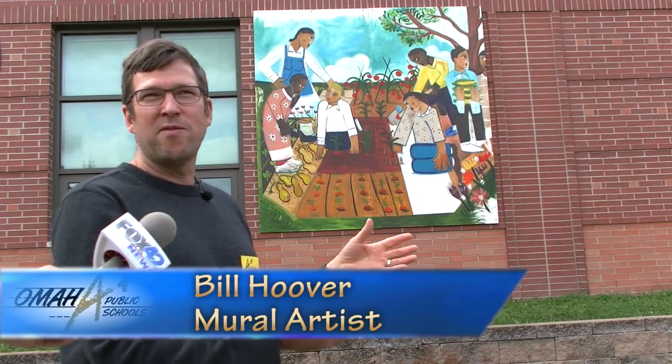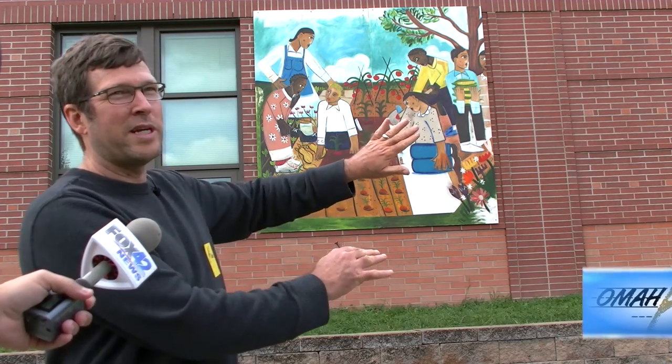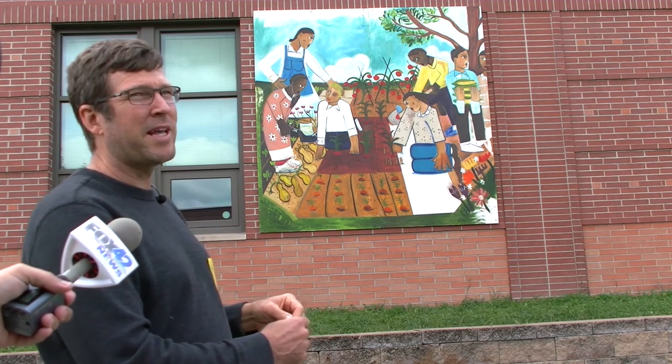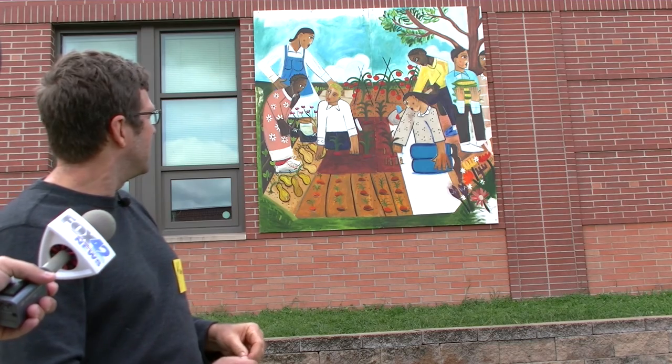She gave me some photos of kids and some of the things that they've been doing that I used to incorporate into the painting. It's an oil on board, and I wanted to make it fun and almost like the kids could walk into it, with flowers and vegetables and things like that.